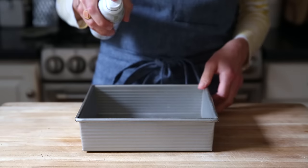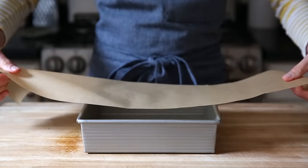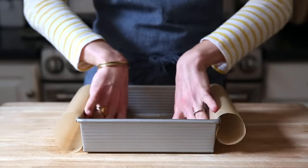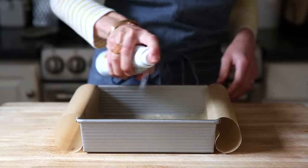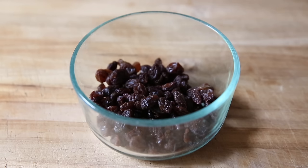We are going to start by preparing our pan. I have an eight-inch cake pan. I'm going to spray that with cooking spray, or you could rub it with oil or butter. Line it with parchment paper and spray it again. The parchment is going to make it easier to pull the cake out later.